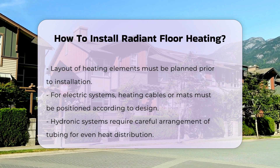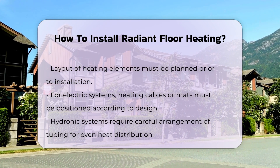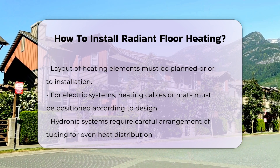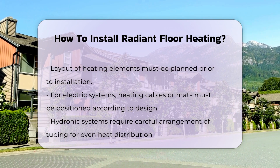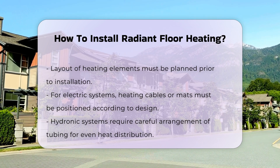Once the elements are in place, you will need to cover them with a suitable flooring material. This can include tile, laminate, or hardwood. Each material has specific installation requirements that should be followed.